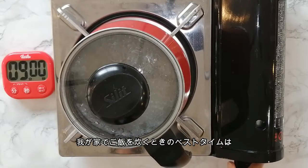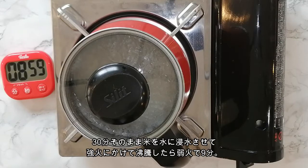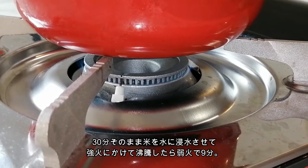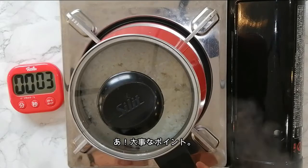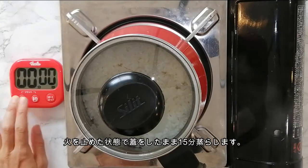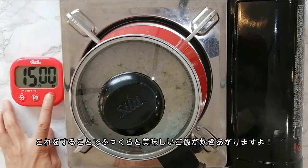For the best results, let the rice soak in the water for about 30 minutes before cooking. To cook, start at high heat. Once it starts boiling, reduce to medium heat and let simmer for 9 minutes. Here's an important point: don't open the cover right after the heat is off. You should wait about 15 minutes to let it steam. That helps make the rice more fluffy and tasty.